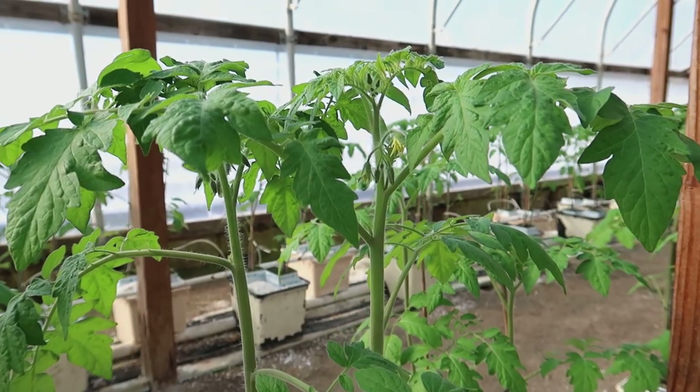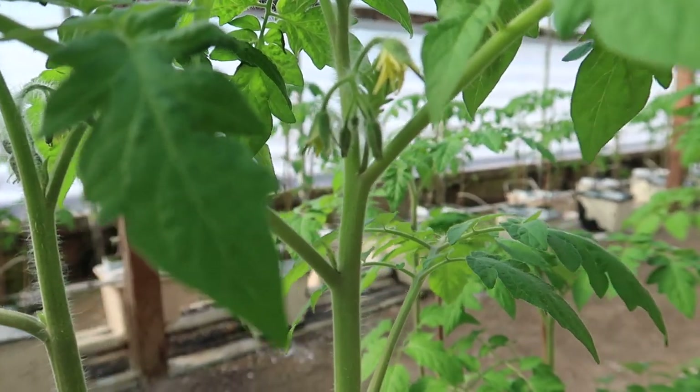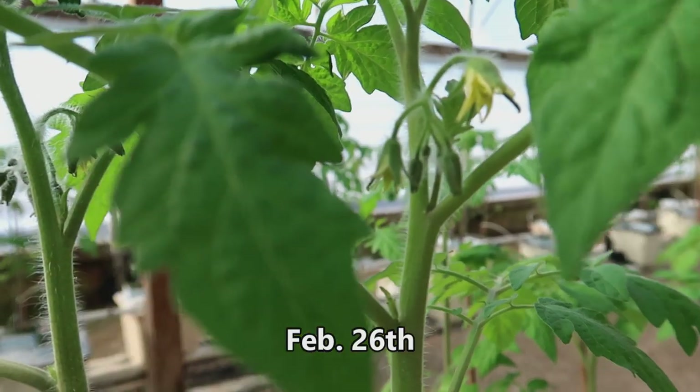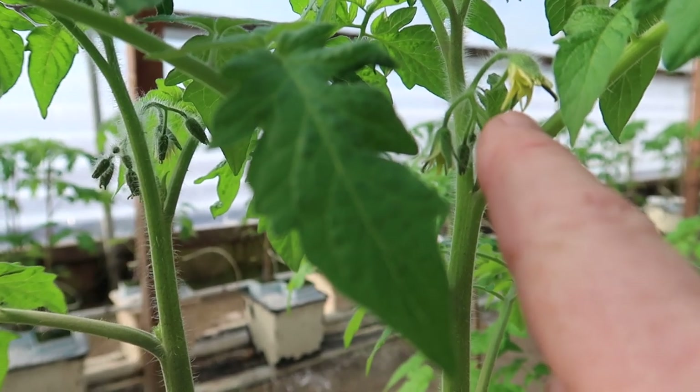It is awfully warm in here today — just a little bit of sunshine really raises the temperature inside a greenhouse. It's below freezing outside but we're almost at 80 degrees in here. As I was walking down the tomato aisle, look what I found — our very first tomato blossom starting to open. That means in just seven weeks that one will be a red ripe tomato.